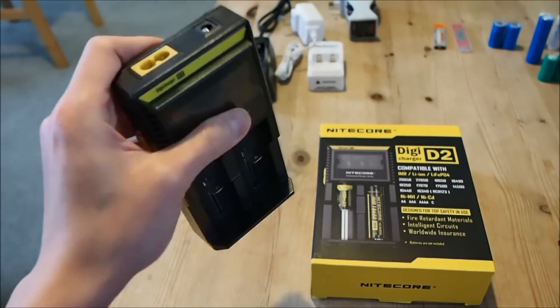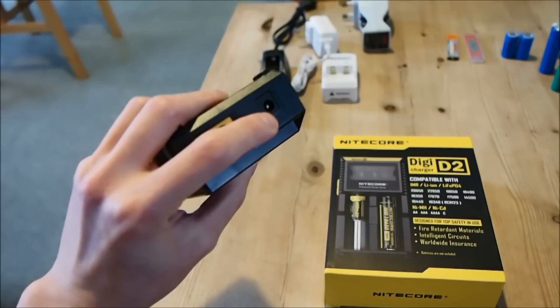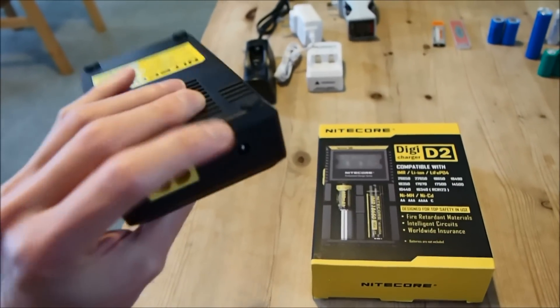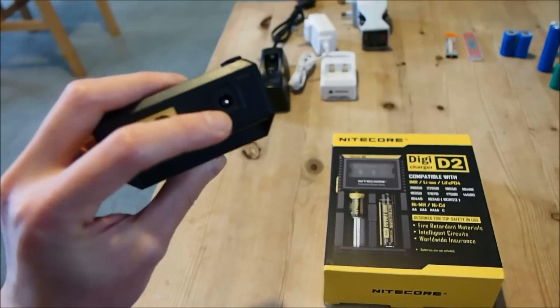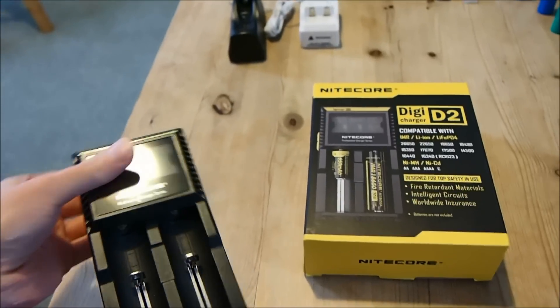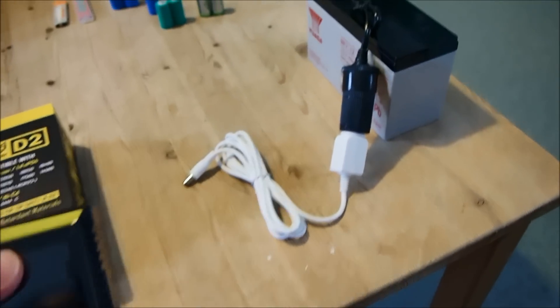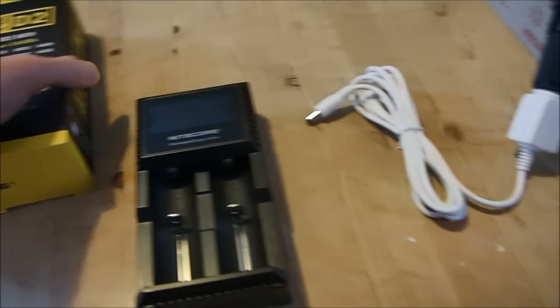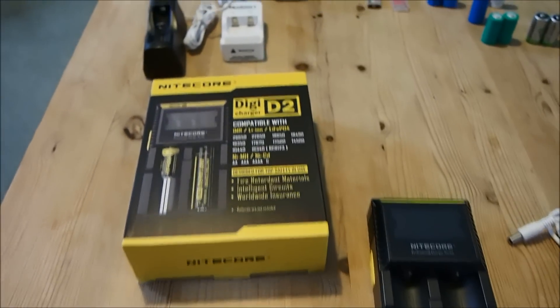The other input is of course the standard 5.5mm, I believe 12V connector, which allows you to charge it from a 12V battery or in your vehicle, which I will be using to demonstrate here in a short while.